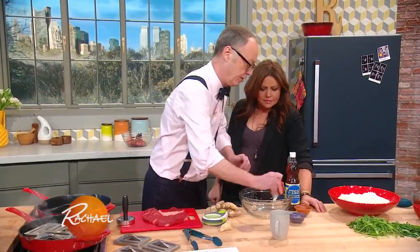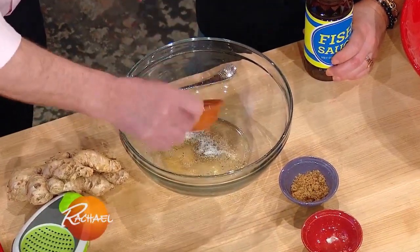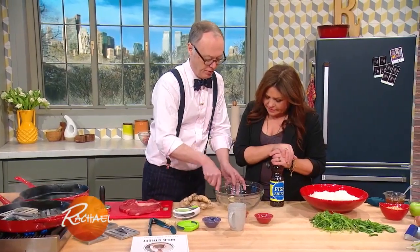The marinade is salt and pepper. Everyone's gonna go, 'oh no, fish sauce!' I love fish sauce. Just a little bit's good — I'm a salty girl. Look at that, nice. Put that in with the marinade, and we'll put the meat right in there.